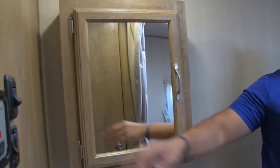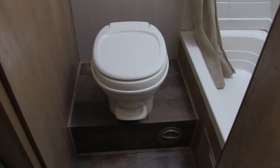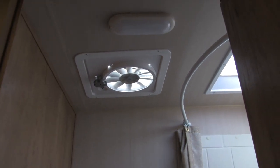Coming on in, right over here you see a mirrored medicine cabinet, and right below is the sink with some extra storage underneath as well. The other half of the bathroom has the toilet — comfort height, so it's nice and easy to get on and off. Right up top, you'll notice a larger-than-normal fan. There's also a big skylight up on top of the shower, a curved shower bar which makes it feel nice and spacious, some shelving in the shower, and a hand wand. I like the fact that it's a tub, so if you have kids, it's easy to give them a bath.